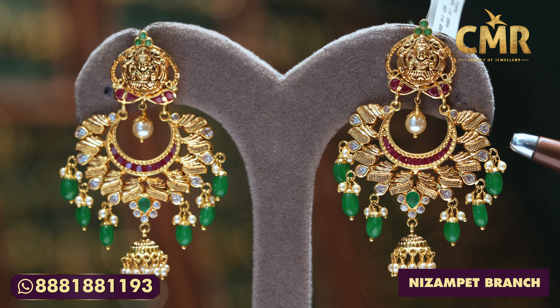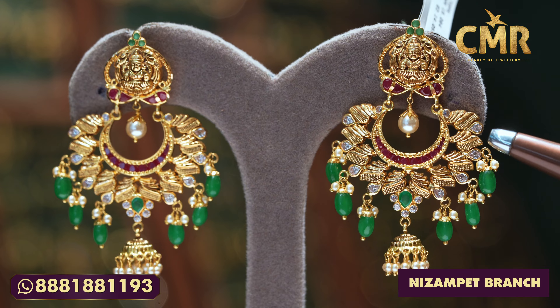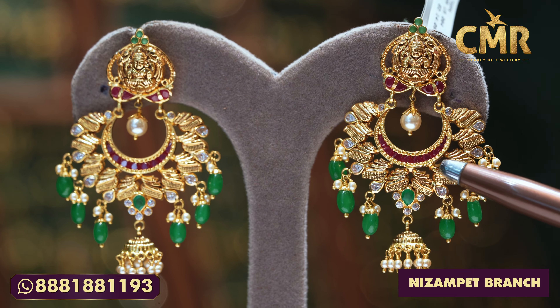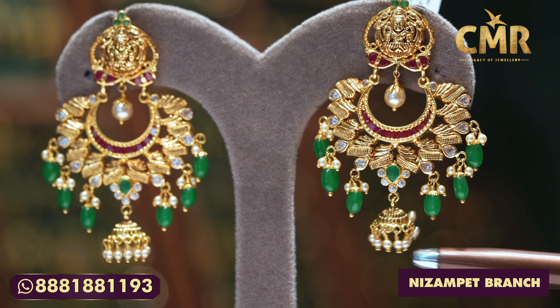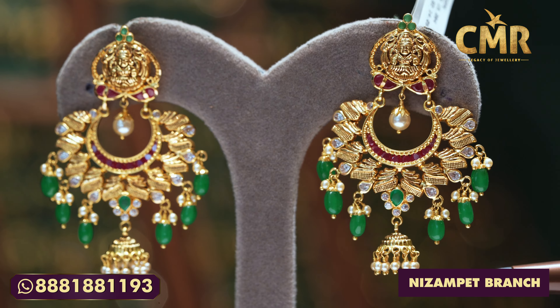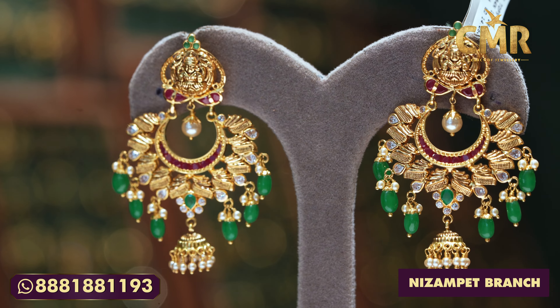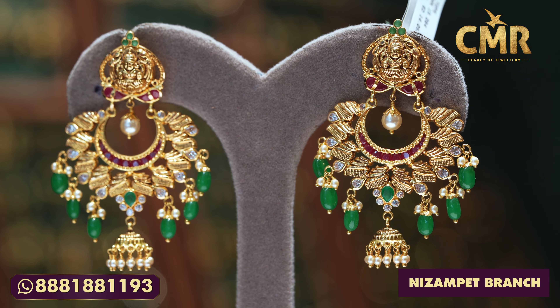We had an emerald bead with south sea pearls. We had ruby stones. We had south sea pearls. We had hanging things on the bottom. It was a beautiful design and a light weight. We have got a really grand look at it, with two grams of red and 15 grams.